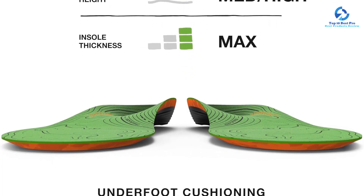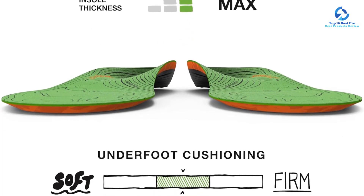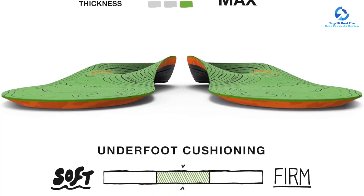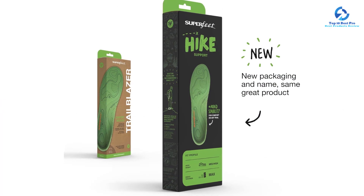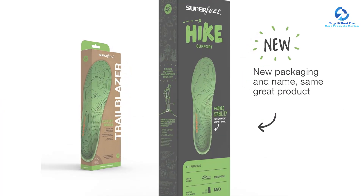They come in a wide range of men's and women's sizes and can be trimmed for a more precise fit. However, they may be too narrow, especially in the midfoot, which could cause some irritation and rubbing for those with wide feet.